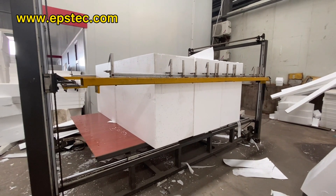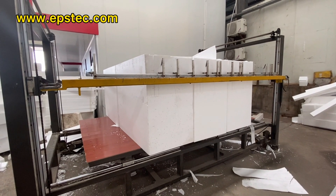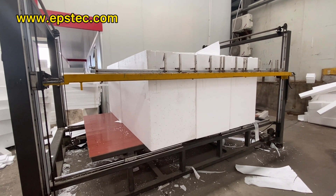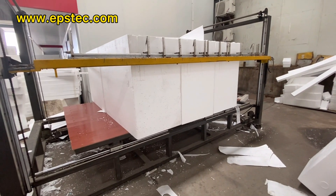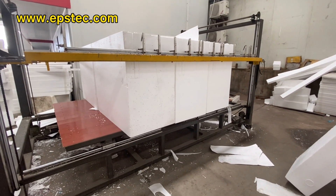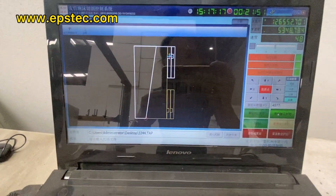The advantage of vibration cutting has two. First, it increases the cutting speed. Second, it provides a better cutting result with vibration cutting if the water content of the EPS block is high.